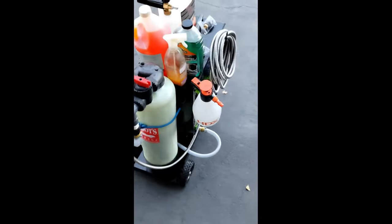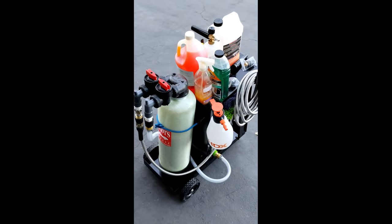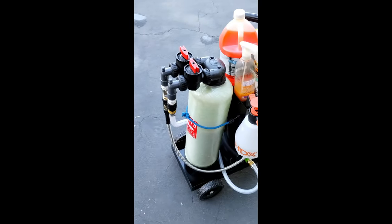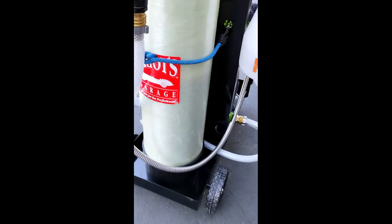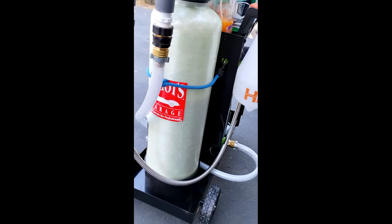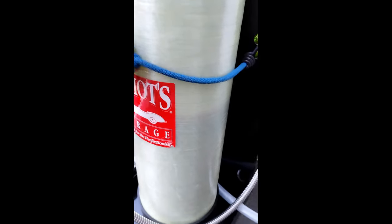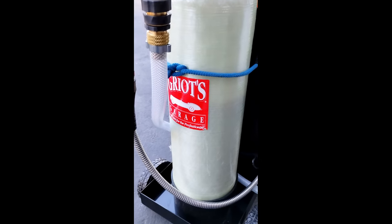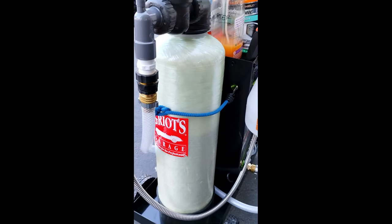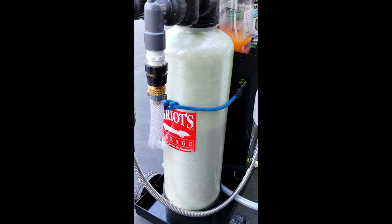This is a DI tank — a deionization tank. I got the DI tank from this company right here. I ordered it and I think I paid $299 for it.